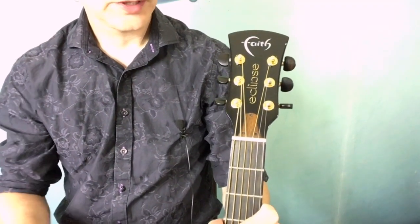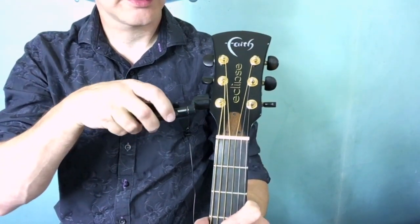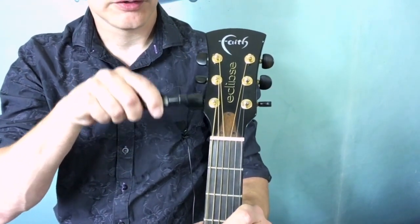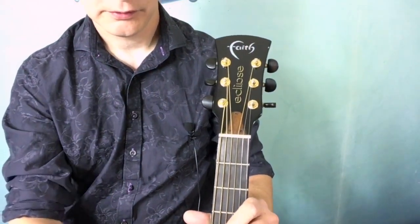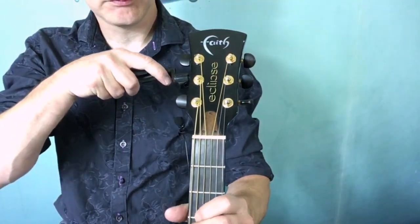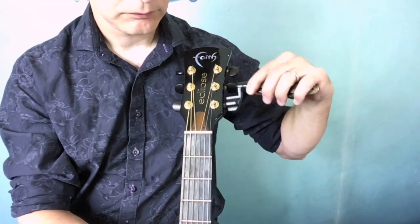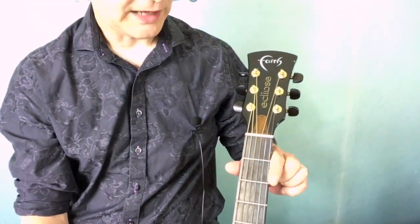The first thing we need to do is get our trusty string winder, put it onto the tuner peg and then start unwinding. We need a lot of slack in these strings. We're going to do the same with all of them until they're very floppy.